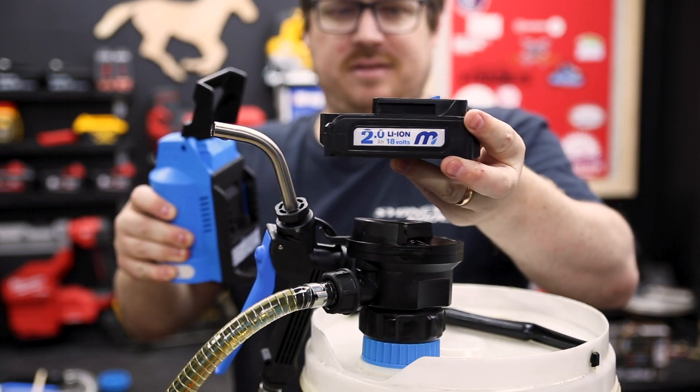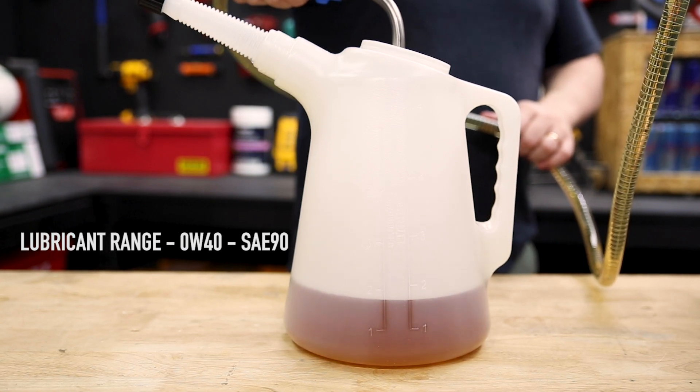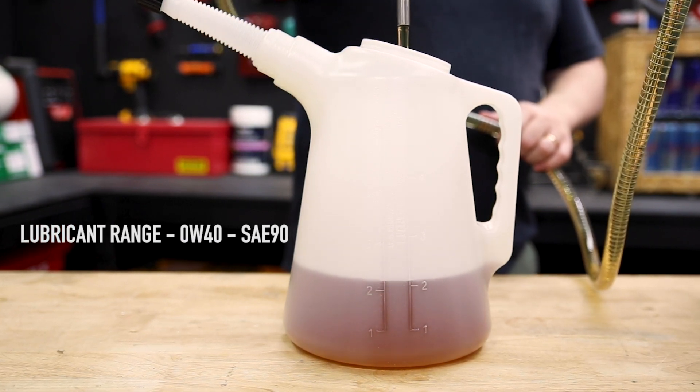The system is powered by a 2m Power 18-volt lithium-ion battery. It pumps at 3.5 litres per minute and you should be able to move 105 litres on a single charge. And when you lift the carry handle it locks the system so there's no spills.